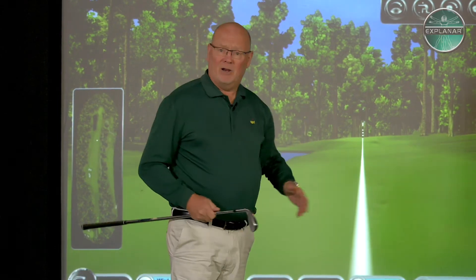He had a very simple piece of course management. When the flag was at the back of the green, he'd play a low shot. When the flag was at the front, he'd play a high shot. If the flag was cut on the left-hand side, he'd play a draw. If the flag was cut on the right-hand side, he'd play a fade.